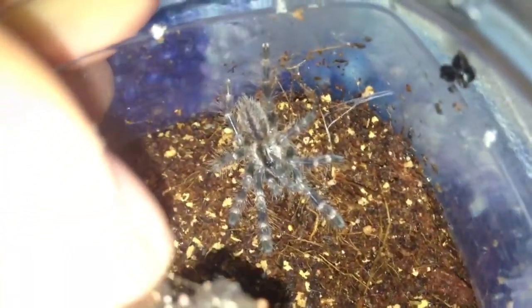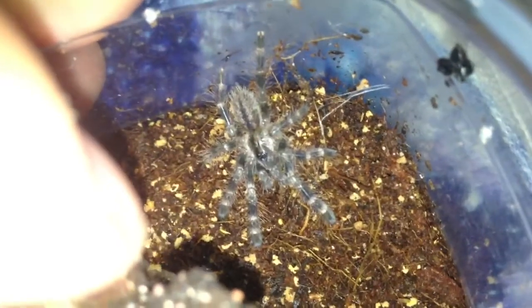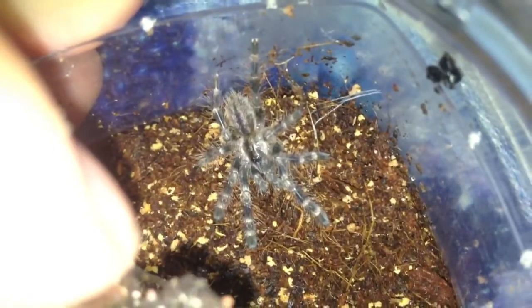So when I'm back home, I'll rehouse this tarantula tomorrow in the afternoon. I might do a little video of the rehouse. So yeah guys, just a quick video of my new addition.